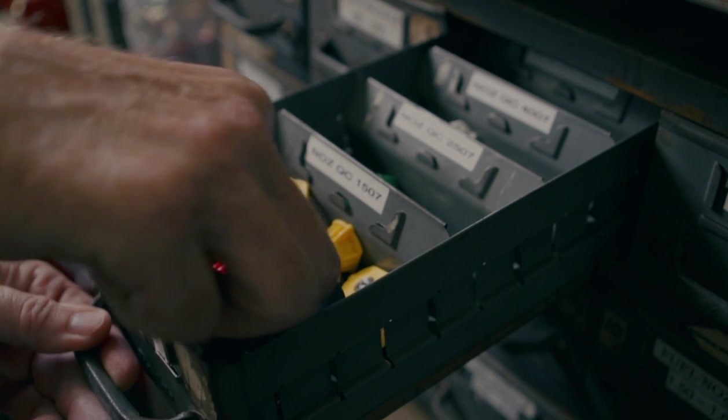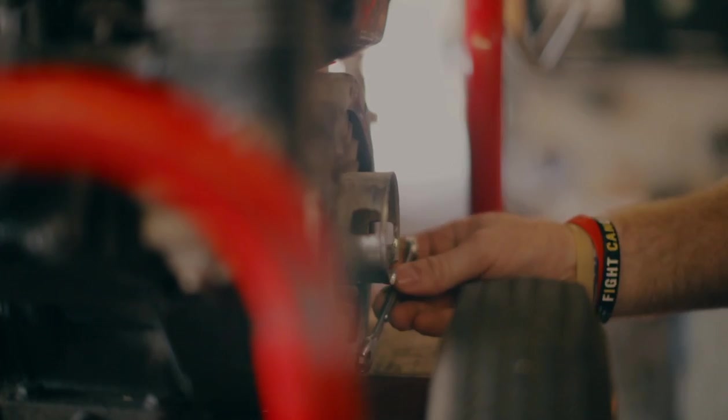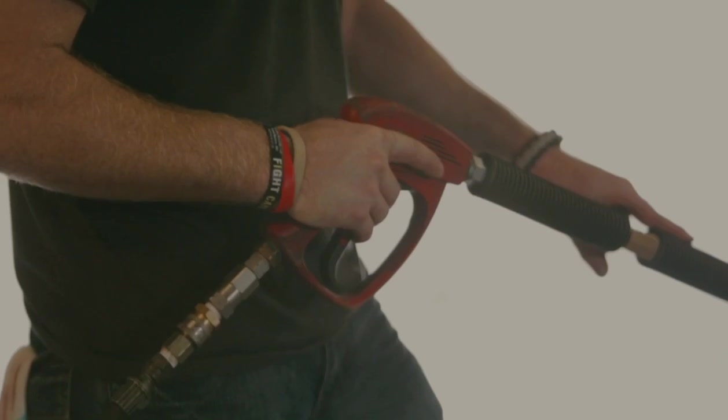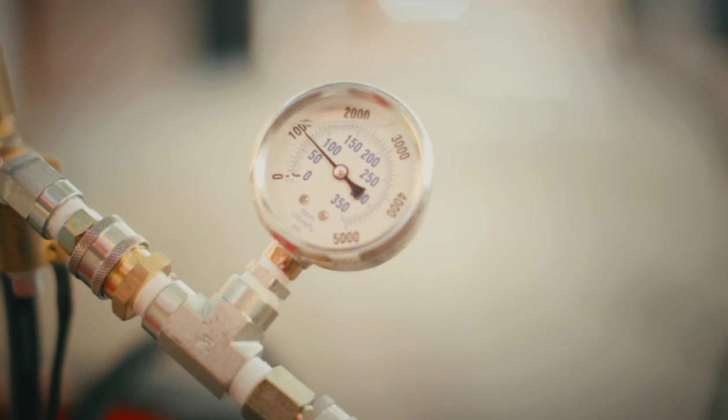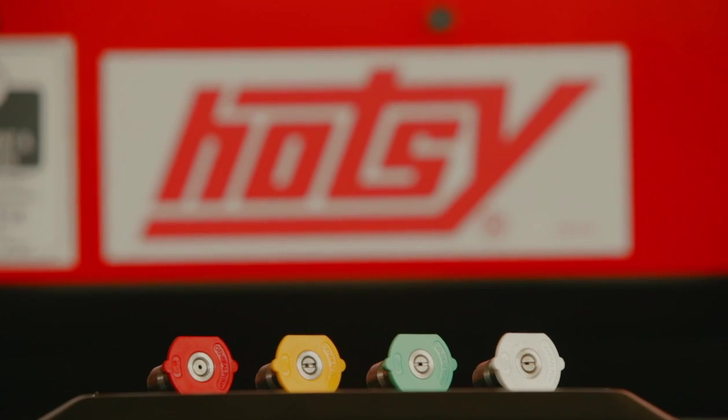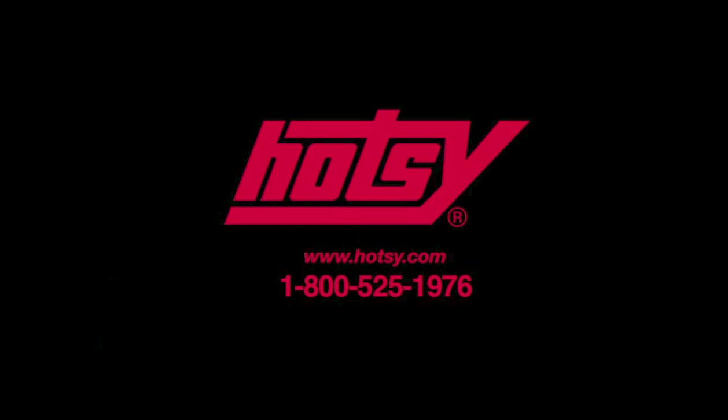It is very important to use the right pressure nozzle. A smaller than required orifice size will cause electric motor or engine problems, and too large an orifice size will cause a loss in pressure. There are a wide variety of nozzles used in various types of cleaning — contact your local dealer for more information.